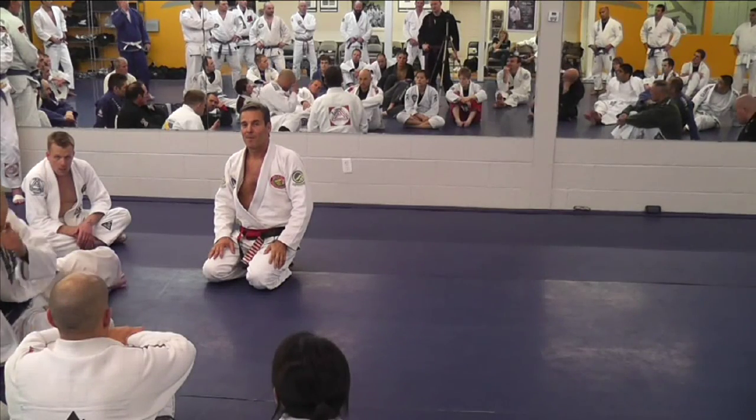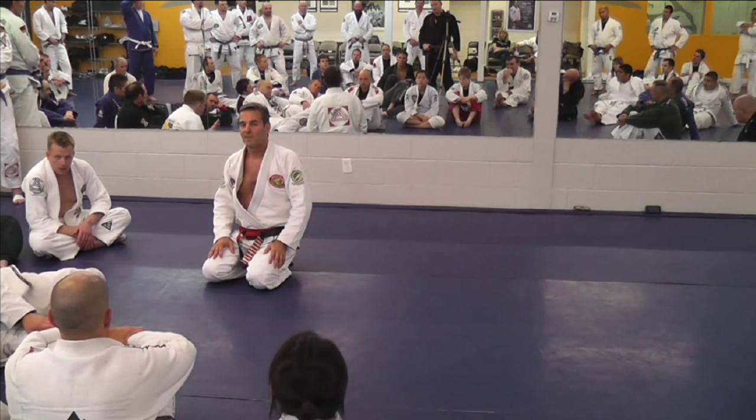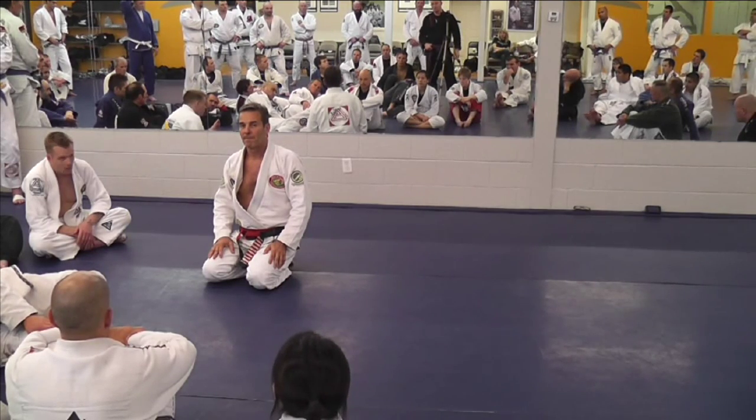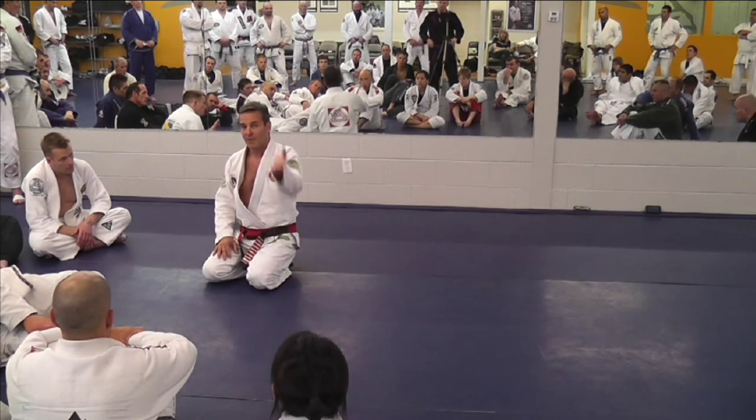Professor, what do you do when someone gets to their knees in turtle and is defending quite well? What do you do as an attack option when they're in tight — completely tight there? Well, it depends. Come here, Ron.